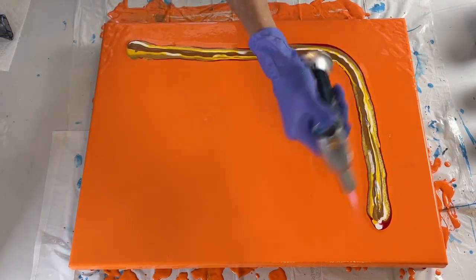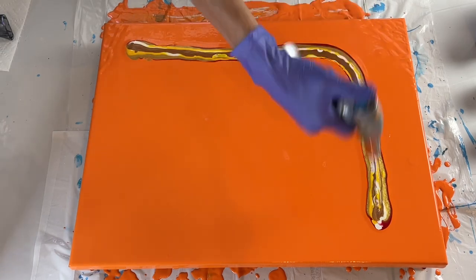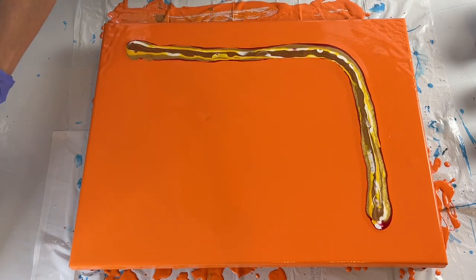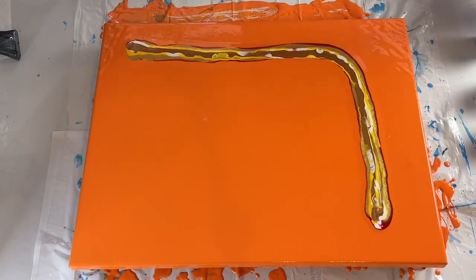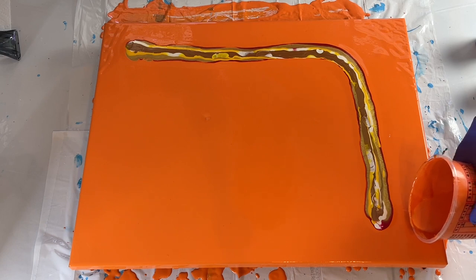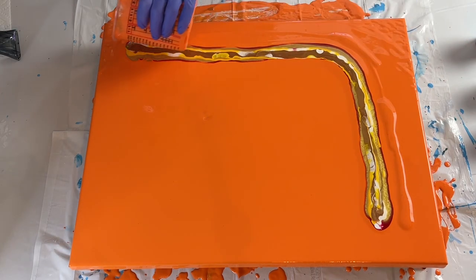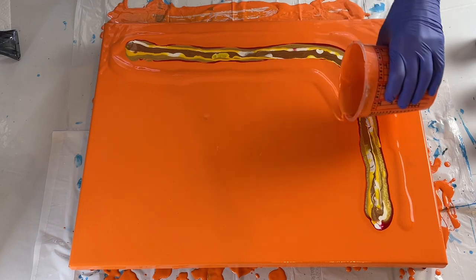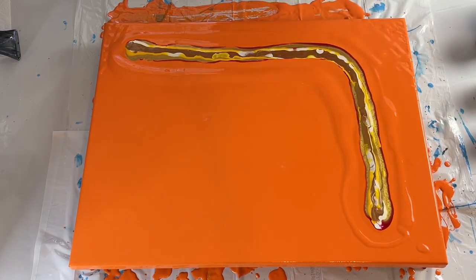I'm going to pop the bubbles. One of my nephews also couldn't make it, which was heartbreaking, and his girlfriend too. I've got my small dryer and I'm going to blow it out. I think before I do that, I'm going to add a little bit of orange, just a little bit, right here around the edges to help it move. I can see that it's pushed the paint out — the orange started pushing out but I think I needed a little bit more.